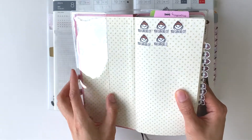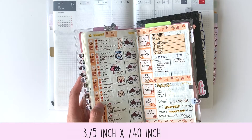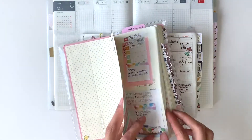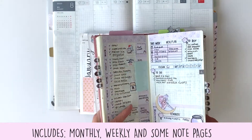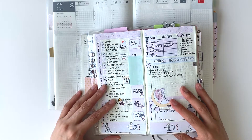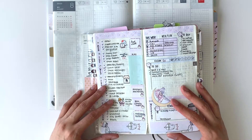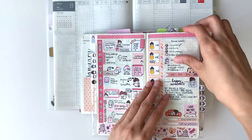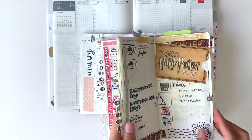Next we have the Hobonichi Weeks — they call it the wallet size. The measurements are 3.75 inches by 7.4 inches. It comes with yearly, weekly, and a few pages of notes as well. There's also another version called the Mega — the only difference is that the Mega provides additional blank pages in the back.